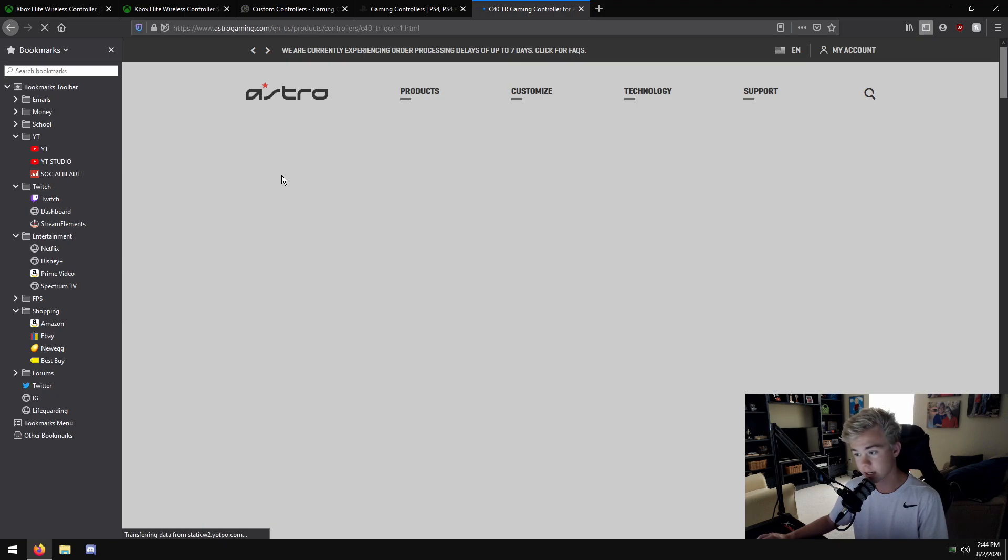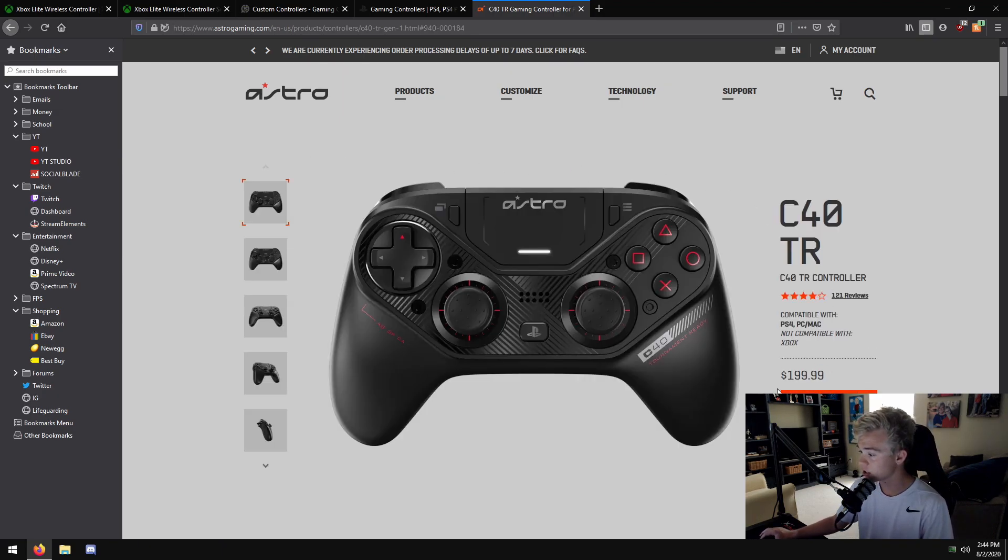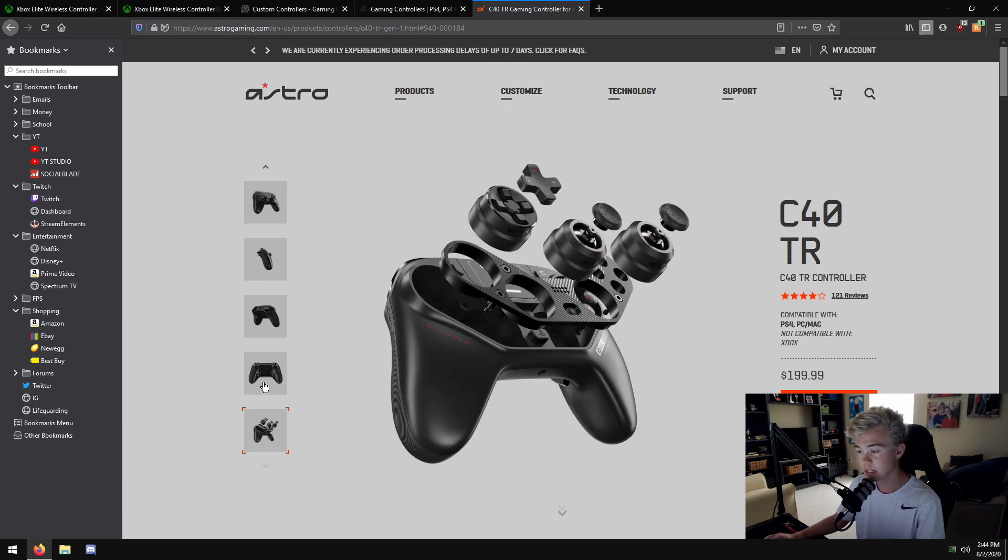The Astro C40 TR is $200 and works on PC. I've heard it has the lowest input lag available. What's cool is everything is remappable - one day you want PlayStation stick layout, you can do that; another day you want Xbox layout, you can do that. I think Astro really hit the spot on that - it should have happened a while ago.